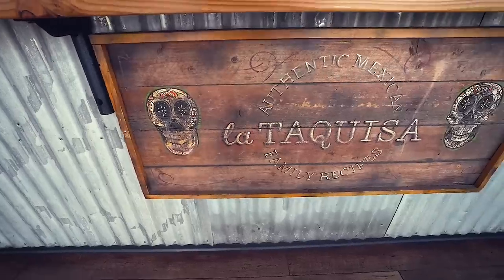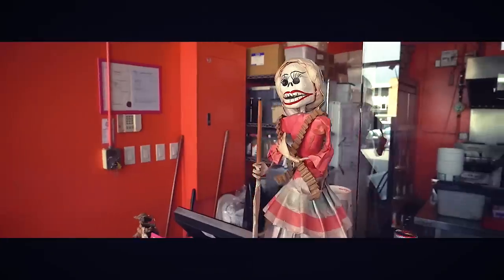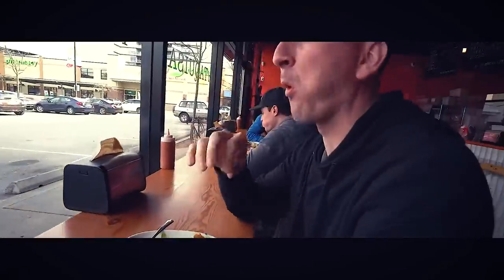We are here at La Truquesa, hands down my favorite Mexican restaurant here in Victoria. Ordered some tacos and a little tortilla soup - it's the first food vlog I've done in a long time. I got the Baja shrimp tacos - some of my favorite - with a little splash of hot sauce. The tortilla soup has a little chicken in it. If you're in the Victoria area and you like Mexican, come to La Truquesa. My buddy Scott runs this place and he's built three successful locations - congratulations to him and his wife.